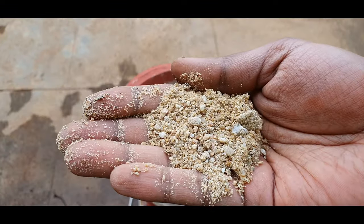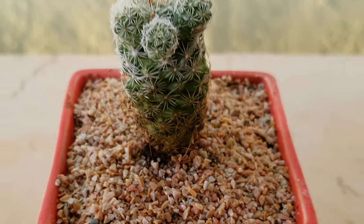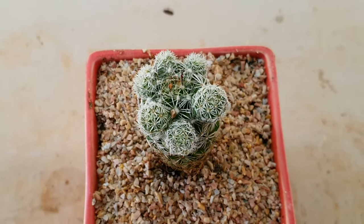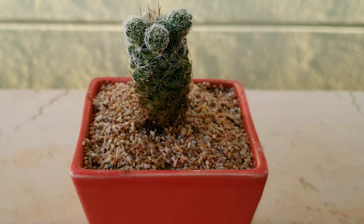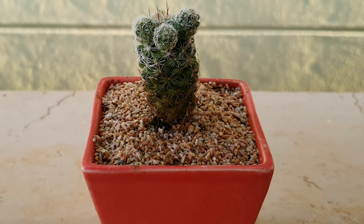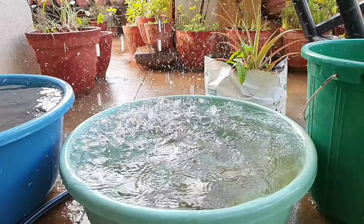If you don't find sand, you can use the cactus mix that you may get on Amazon. Blooming: to make this bloom, you need bright sunlight and it must experience drought-like conditions, so cut down on the watering especially during the winter months.